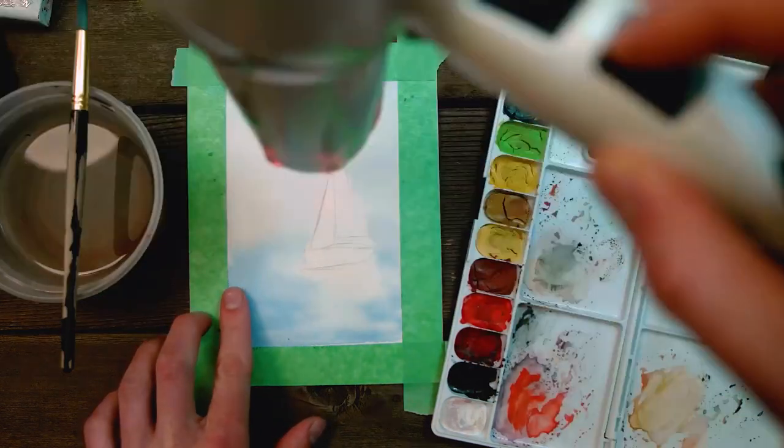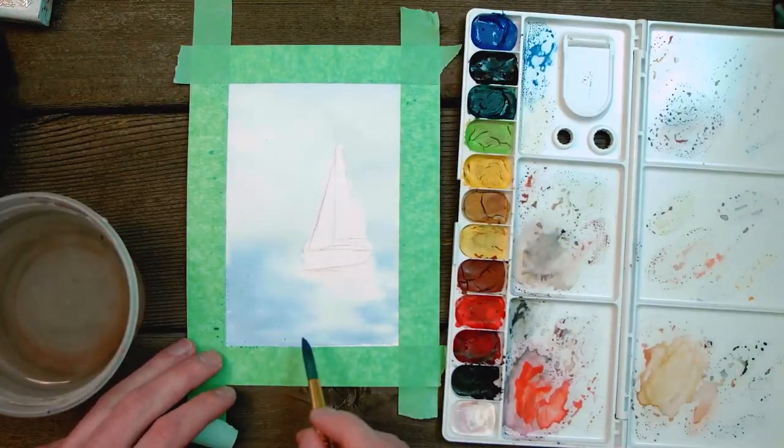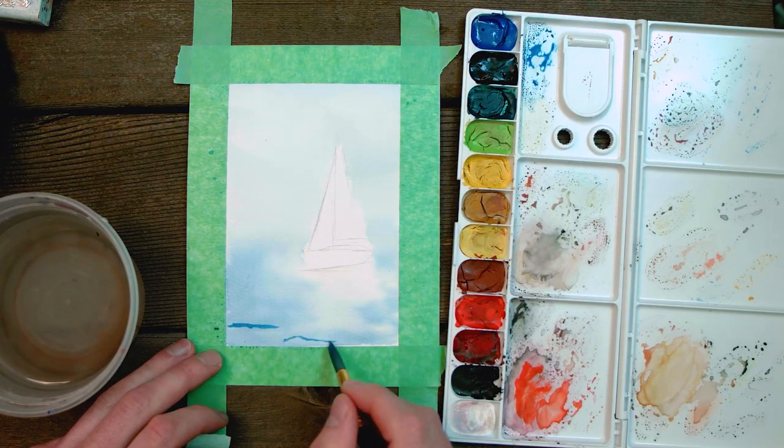By using a hair dryer, we can make sure that our first layer is completely dry before we add the second layer. Using a drier brush with a little bit more paint, begin to apply random hill-looking shapes on the water where you want the waves to begin.